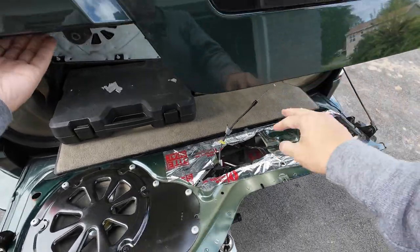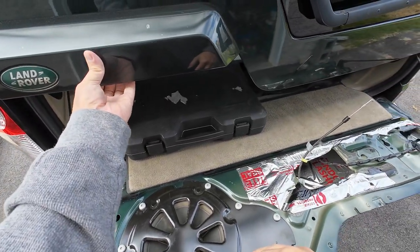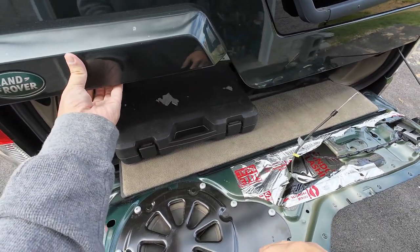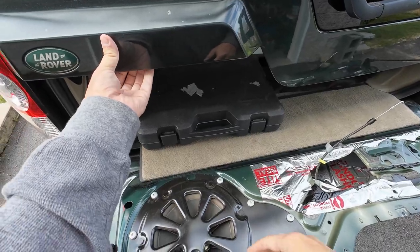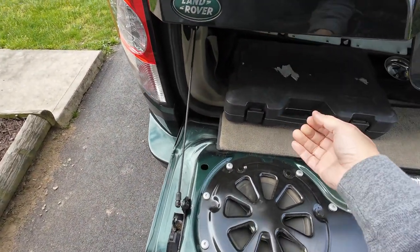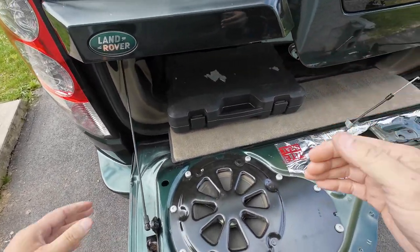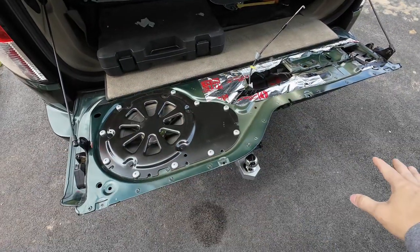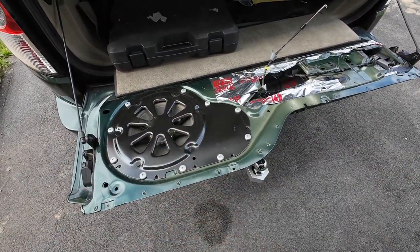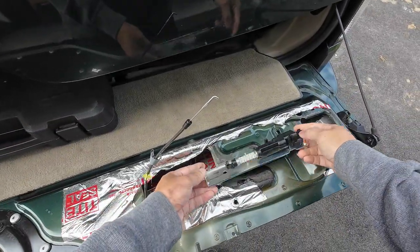I want to show you something here — this is going to be a quick video. If you reach under here and you push this button and nothing happens — you don't hear a click or anything, or you hear a click every now and then and you press a couple more times and can't get it open — what you want to do is leave it be. Don't touch it anymore. You need to buy this part.